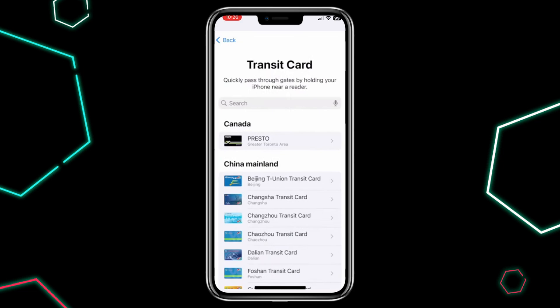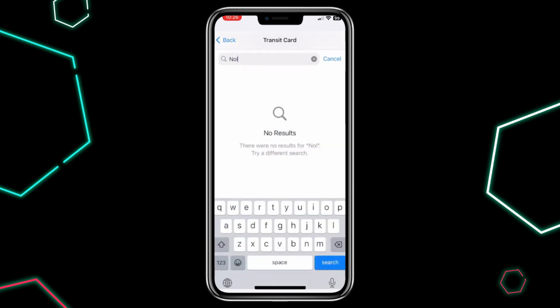choose Transit Card. You should see Null listed. If not, make sure that your NullCard is verified in the NullPay app. After selecting Null, just follow the prompts to add it to your Apple Wallet.